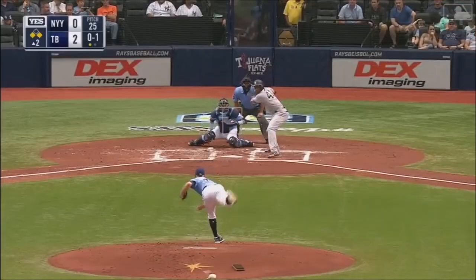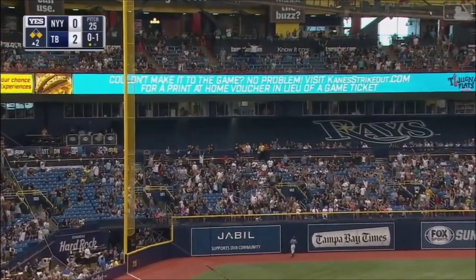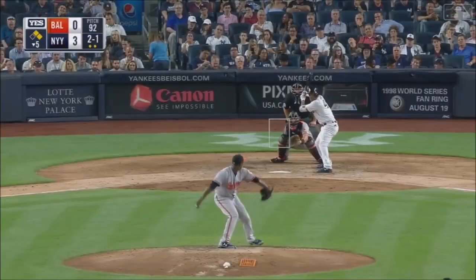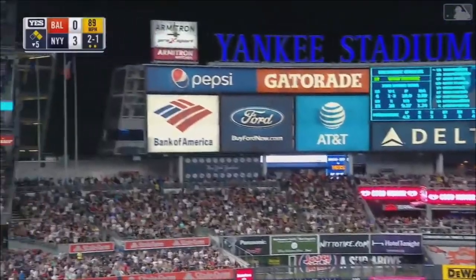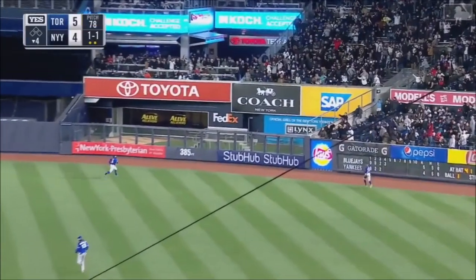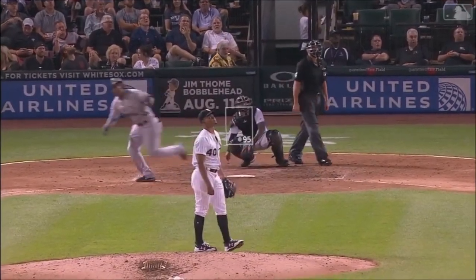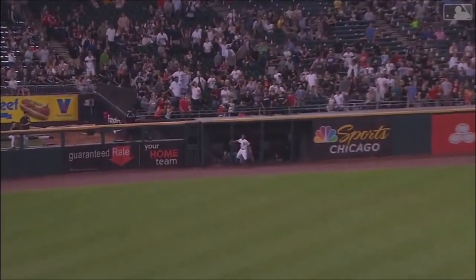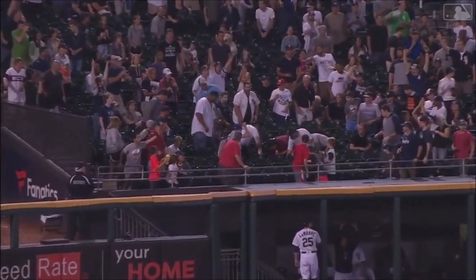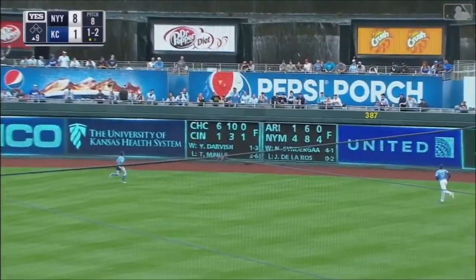High drive to left field, Smith going back to the track, wall — see ya! Up, drilled deep to left field, there it goes — see ya! High fly ball deep right center, going back, Grandison track wall. Duhar hits that in the air to left, and deep, Lamar back looking up — it's gone, 500 feet!